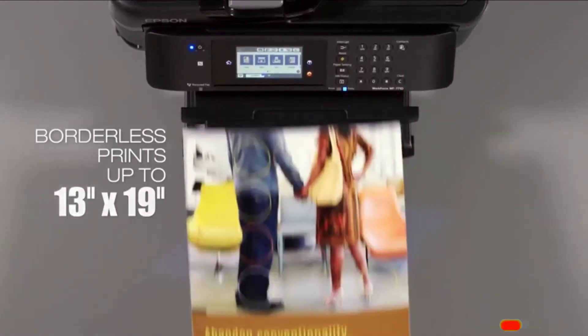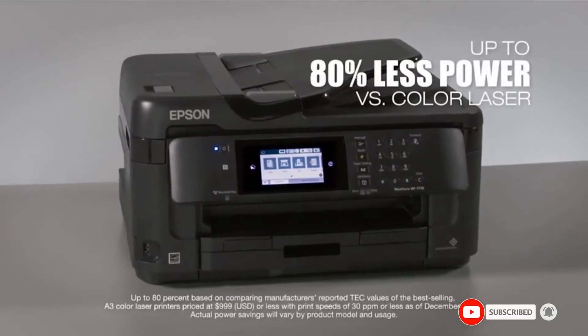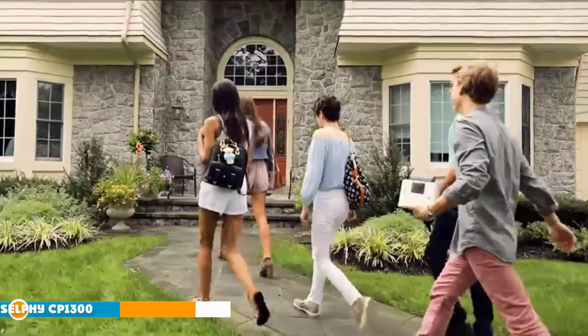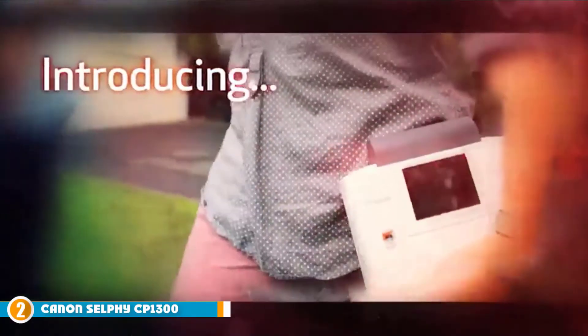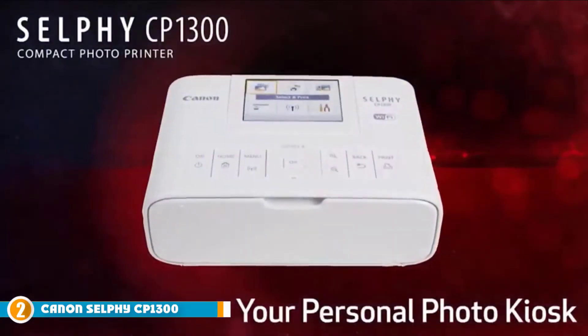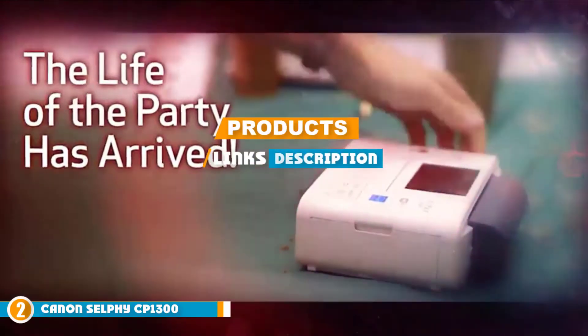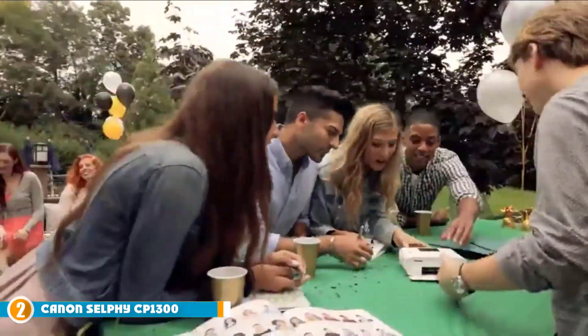If you want to know the latest prices of the Epson WorkForce WF-7710, check the description box. Moving on to number two: the Canon Selphy CP1300. Canon is known for making high-end cameras, but the company has since started manufacturing printers such as the Canon Selphy CP1300 sublimation printer, which doesn't disappoint.